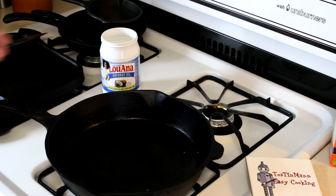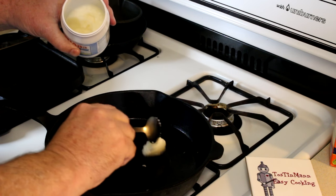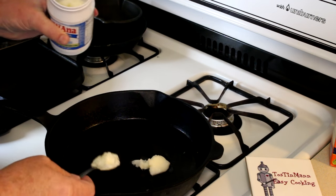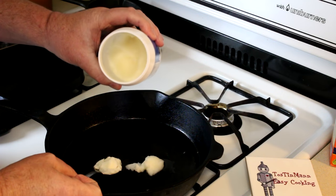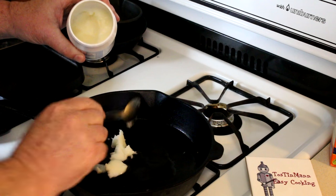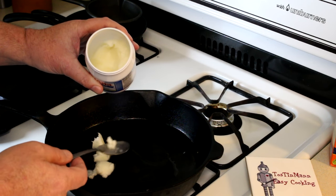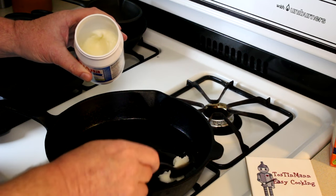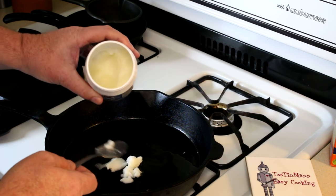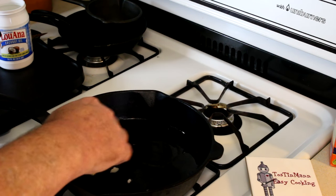I'm going to use coconut oil for this because I feel like when you cook in cast iron, stuff doesn't stick quite as bad when you use coconut oil compared to some of the other oils. Coconut oil is solid until it gets warmed up to like 80 degrees or something, then it turns to liquid. One video I did a long time ago when I first started using this, I had it tip sideways when I opened it — it was a hot day and it spilled all over the counter. I learned my lesson the hard way on that one.